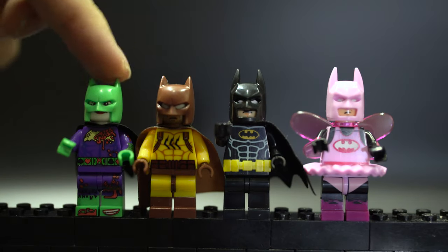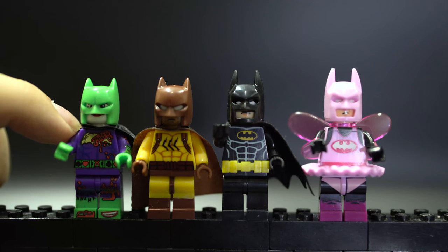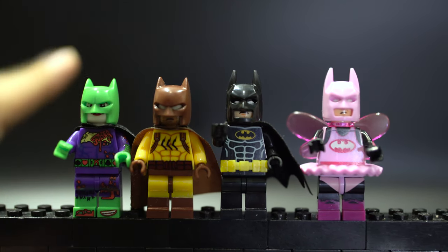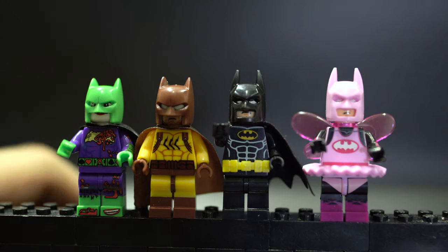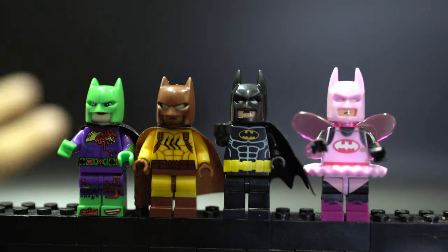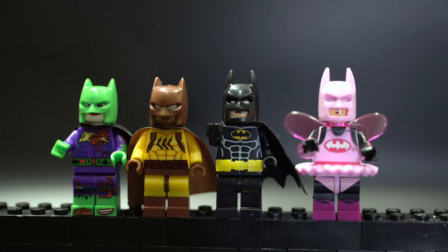Next figures: these three figures also have dual molded legs, so that's really cool, making this probably one of the best versions of the Joker Batman you can get out there, including customs, because custom makers haven't done plastic molding yet. Right off the bat, the torso print on this Batman is way better than the Pogo one, because the Pogo one is very faded whereas this one is much sharper. The print on the rest of the torsos are all very sharp.